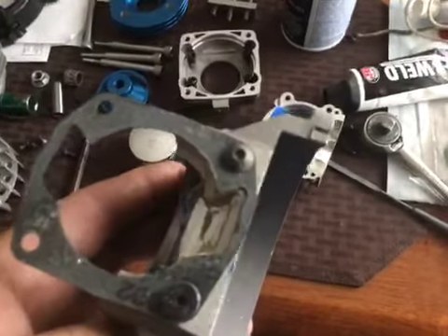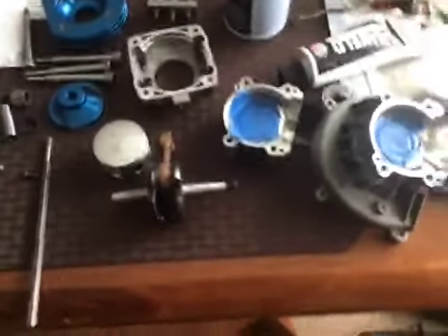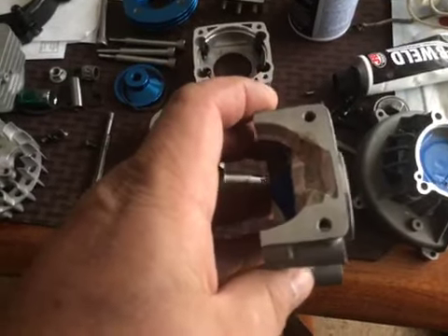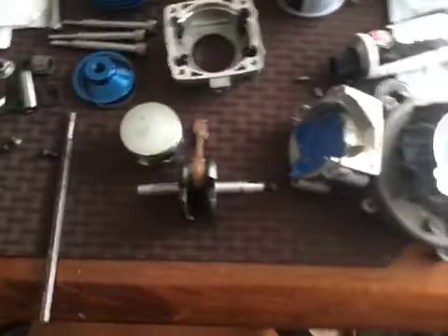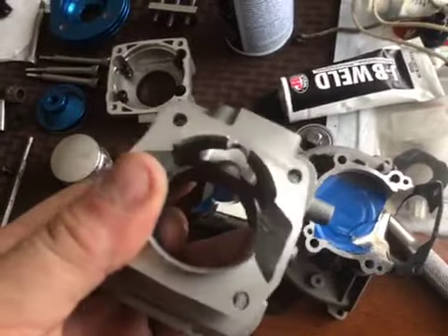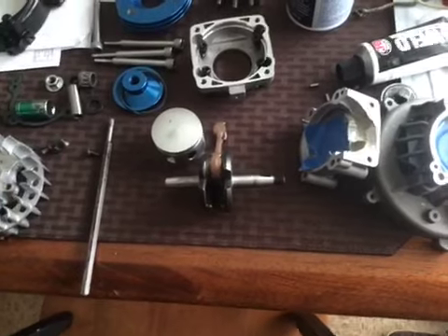Came out really good, right to the gasket. This gentleman runs his engine in the field more, so even though the case is stuffed, I still want it to have some RPM — some volume to be able to run through the transfer. There's no sense in making the passage any bigger than what's available on the cylinder. So I'm going to get his reed ready.